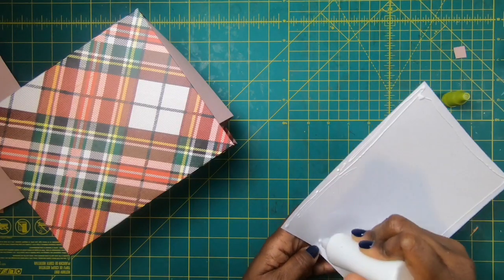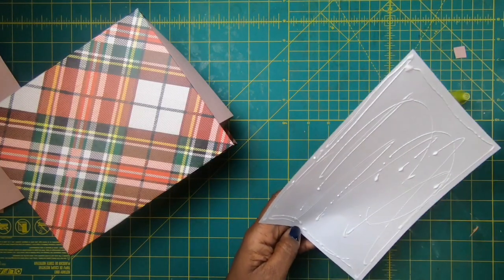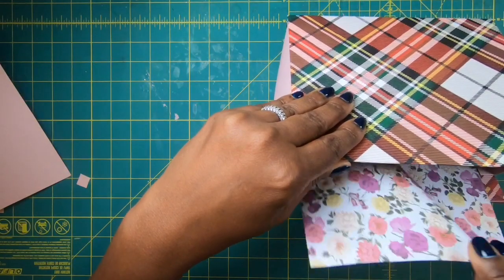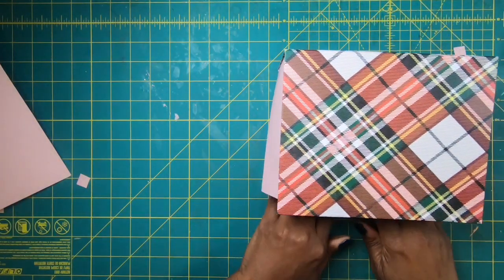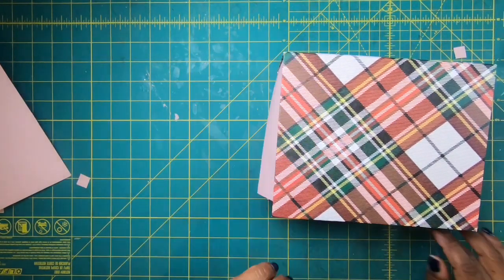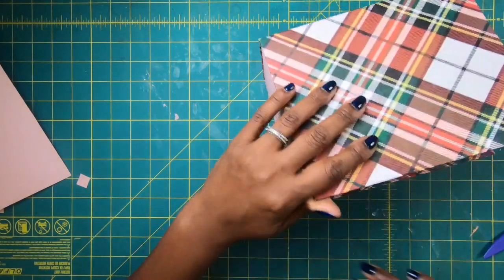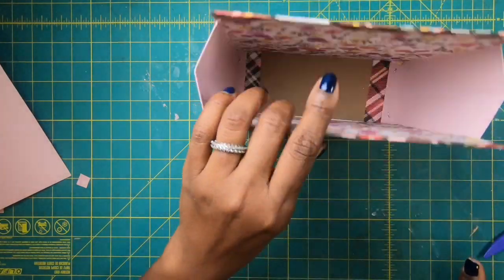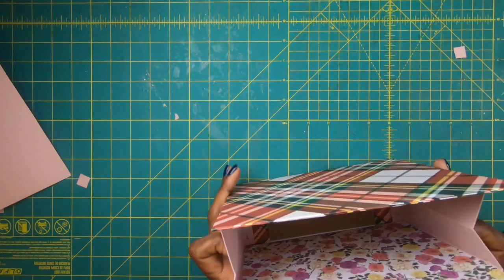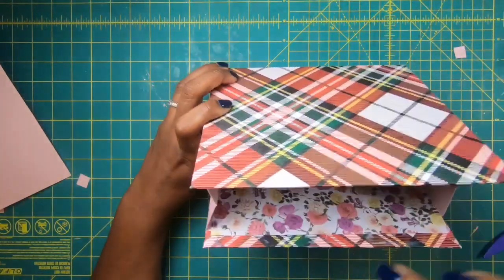I'll do the second liner piece the same way — add glue, bring it back in, position it, slide it all the way to the bottom, then come back with my bone folder to get everything nice and stuck. You can see just how gorgeous this bag is. Now I'm going to go ahead and put my toppers on before I put my inside piece down.